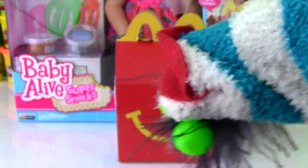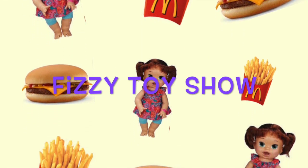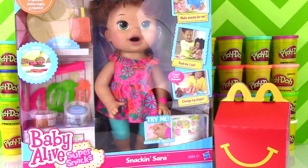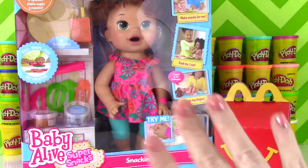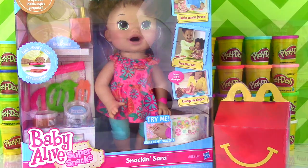Let's get this Snacking Sarah Happy Meal party started — for the Fizzy Toy Show! We are going to open up our brand new Snacking Sarah! Now she has the name Snacking Sarah, but we need to come up with a different name for her so she has a unique Fizzy Toy Show name. So in the comments down below, let me know what name you'd like her to have. Let's look at this box and see what she's all about.